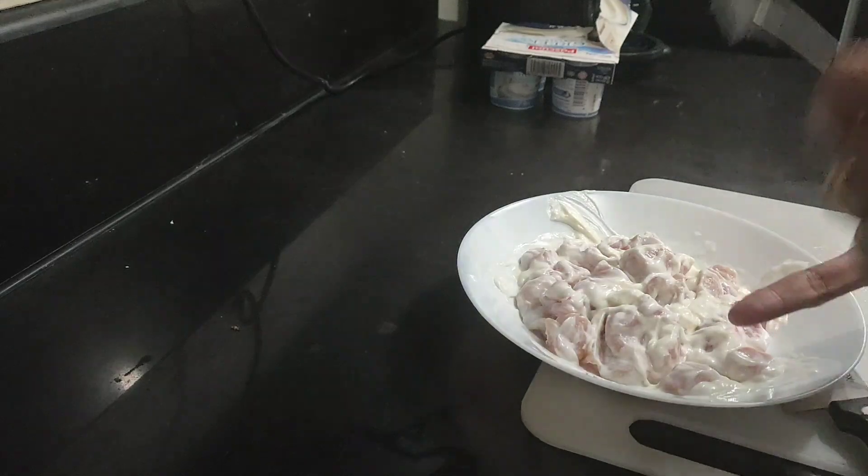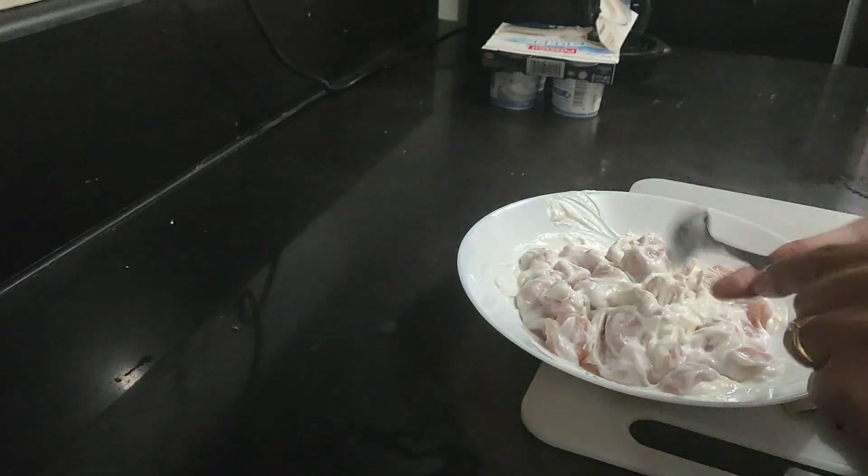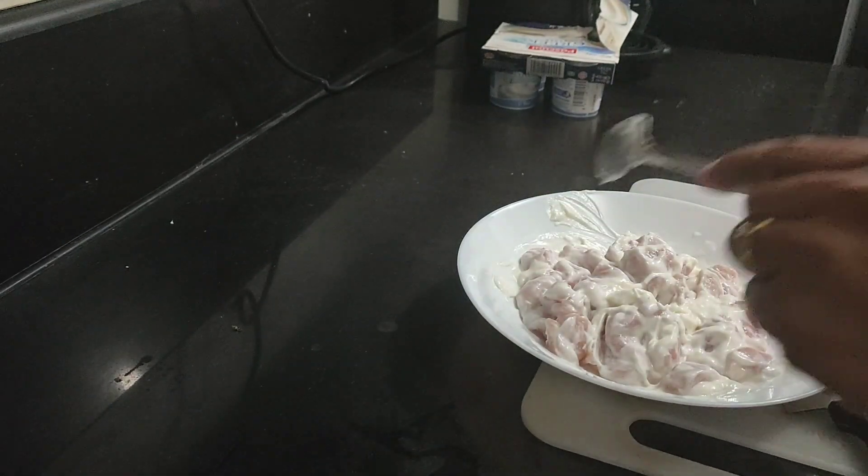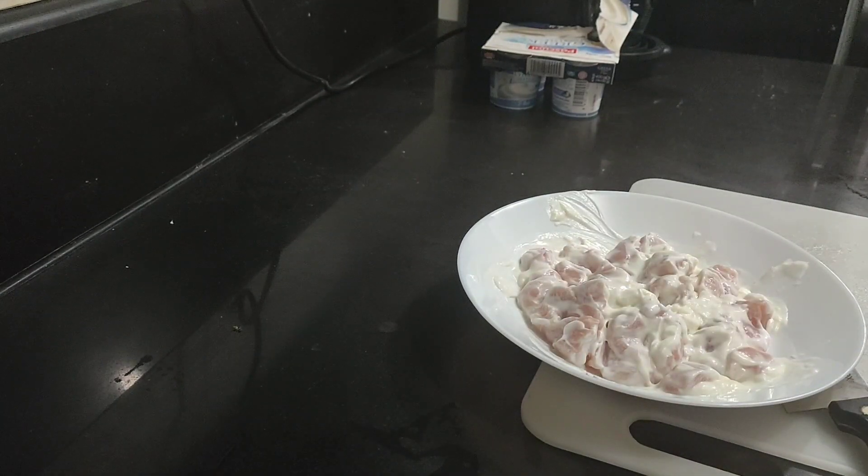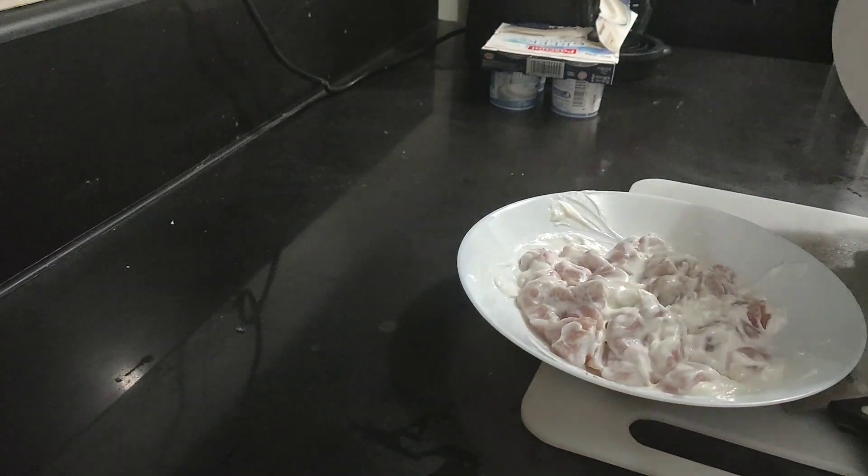I'll just cover it with a small plate since I'm not marinating overnight — just for about 10 minutes.